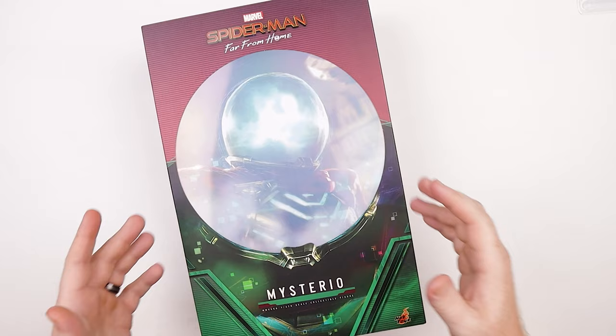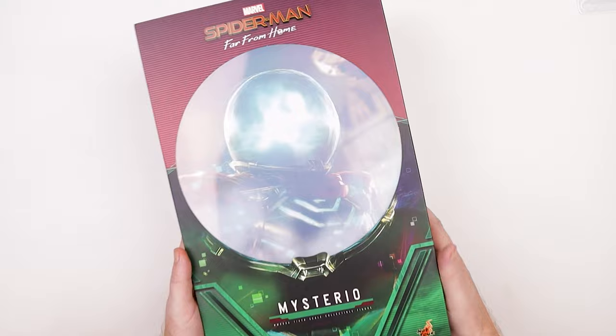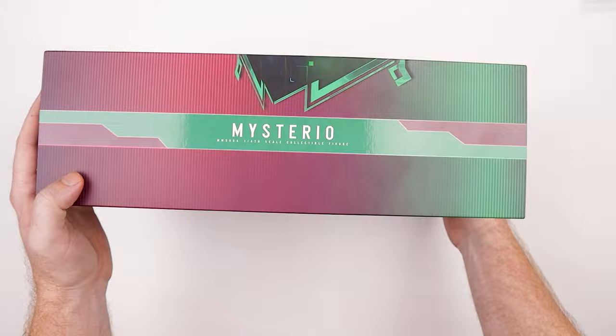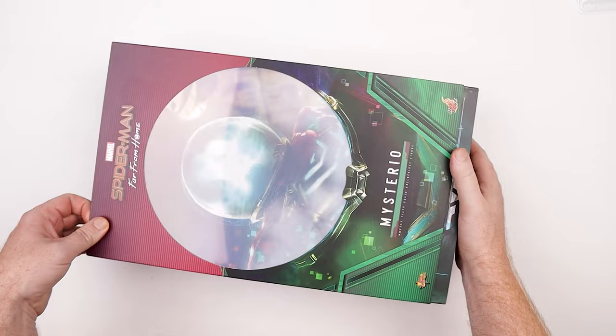All right guys, we've got the box right here for Mysterio, and I got to say it's a beautiful box. It's actually pretty freaking good looking. We've got this nice holographic action going on right here with Mysterio in the background. We've got Spider-Man Far From Home, Mysterio, and this magenta gradient down to green and nice blues. It just looks good. Mysterio on all sides, and Spider-Man Far From Home on that side. Pretty nice little box.